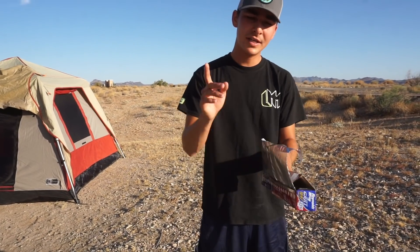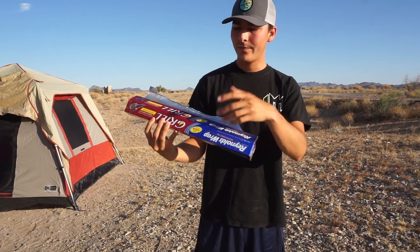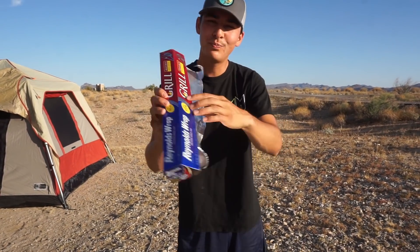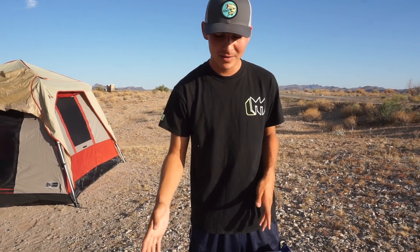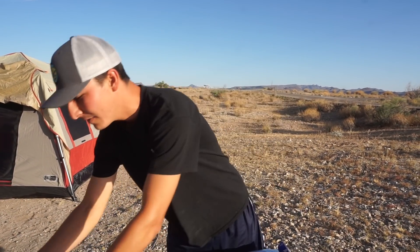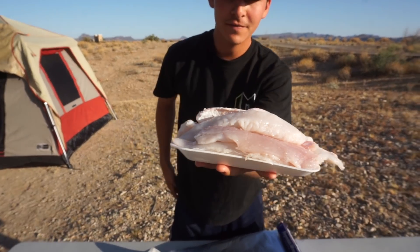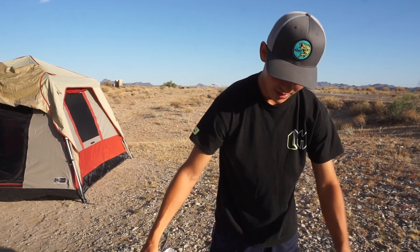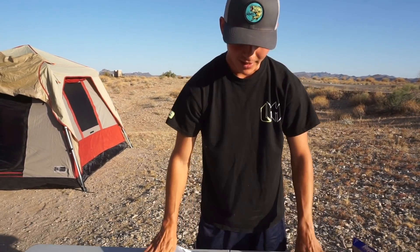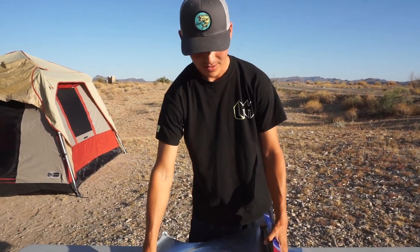All right guys, the first thing you're going to want to do is get your foil paper. This is Reynolds Wrap foil paper specifically for the grill. You're going to want to get a decent amount depending on how many fillets you have. Here are our beautiful fillets of fish. I like to double the foil up just in case anything rips.